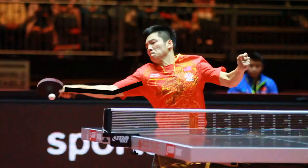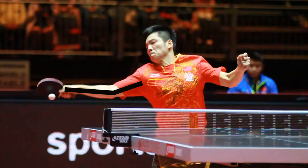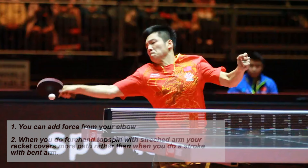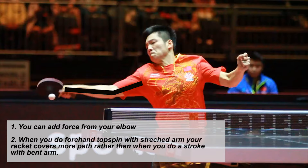Let's take a look at Fan Zhendong's arm at the point of contact with the ball. Here we can see that his arm is stretched. A straight arm gives him extra power. There are two main reasons why you get more power. You can add force from your elbow, and when you do a forehand topspin with a stretched arm, your racket covers more path than when you do the stroke with a bent arm.